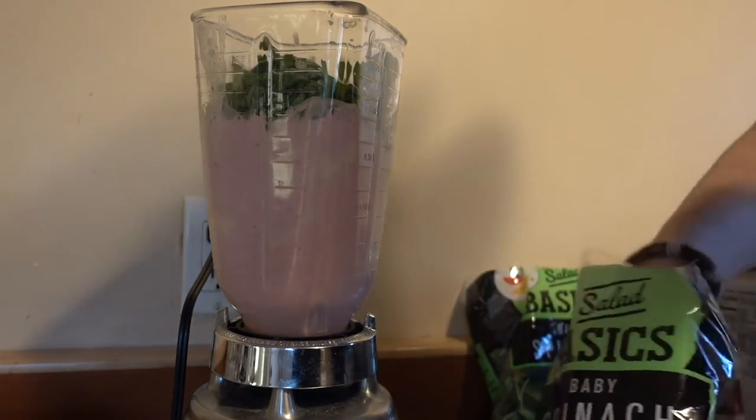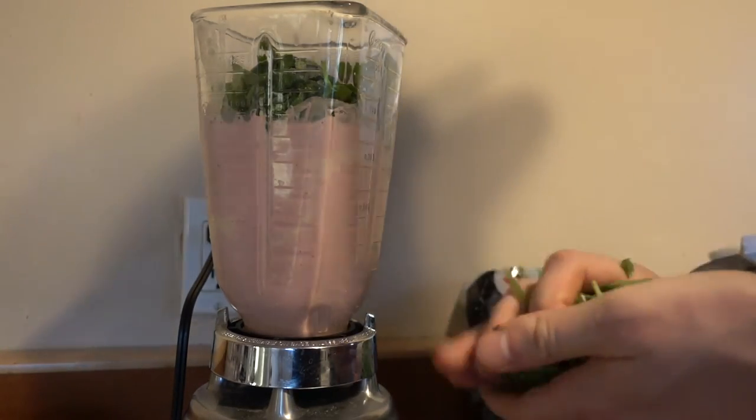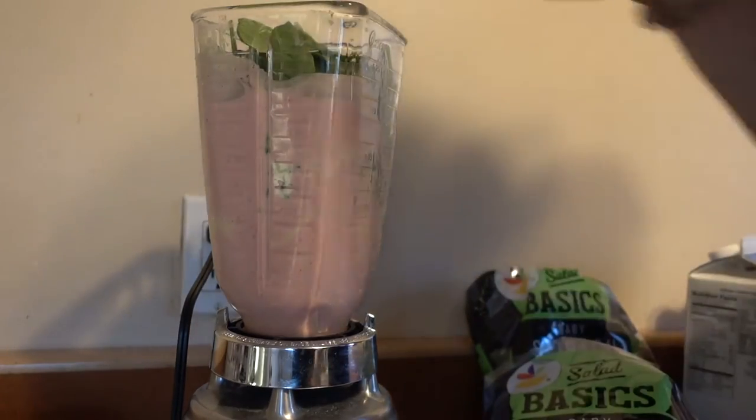I'm going to do two of those handfuls. A lot of people have trouble getting veggies in — no one likes to eat raw spinach, this stuff is disgusting — but throw it in here, very easy. We're going to blend it up and you're done.